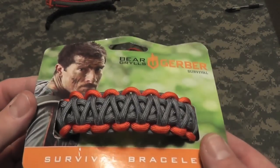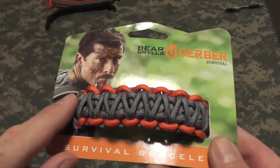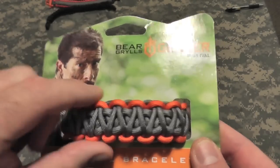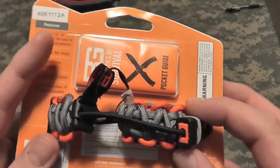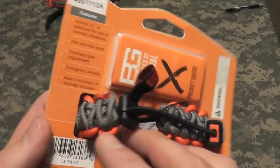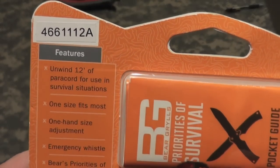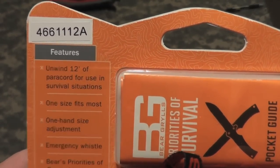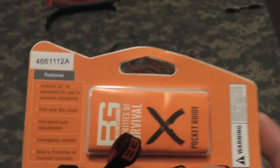This is the way the Bear Grylls Bracelet looks when you purchase it. Nice version of the Cobra Stitch, looks very nice and thick. It looks like you have a lot of cordage to work with in a survival situation. On the back it tells you that you have 12 feet of power cord to use in survival situations.